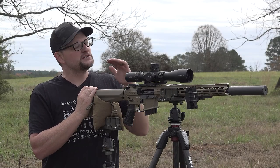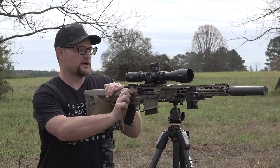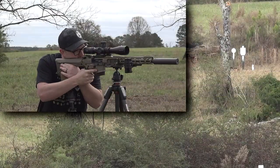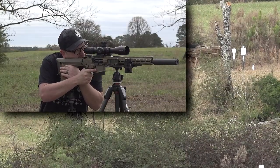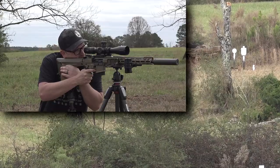We're out here today playing with the six millimeter Arc Resolute from CMMG. Let's have a little fun. I'm going to start out with a couple of shots and we'll talk about this rig a little bit more as we go. We got a 10-inch plate at 300 yards, right out the gate.